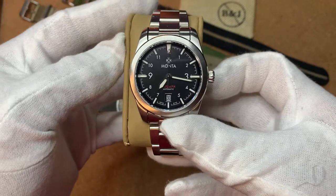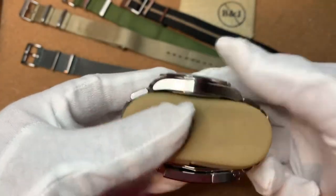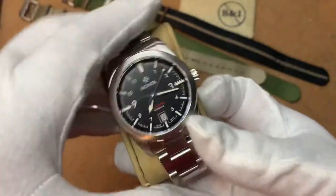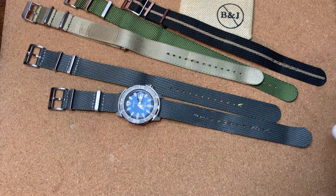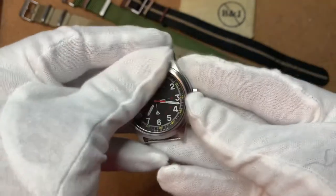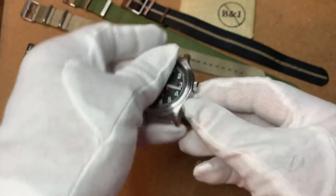This watch is 9.7 millimeters thin. I'll use that on there. Even if it's double pass, it doesn't add that much thickness. Monta Triumph, nice and thin. I'll use it on something like this — a simple Timex, military style. Again, relatively thin.